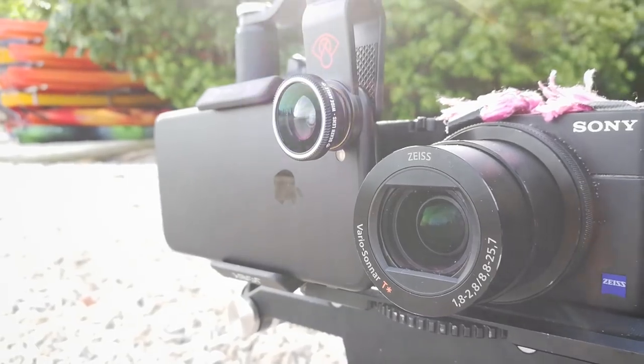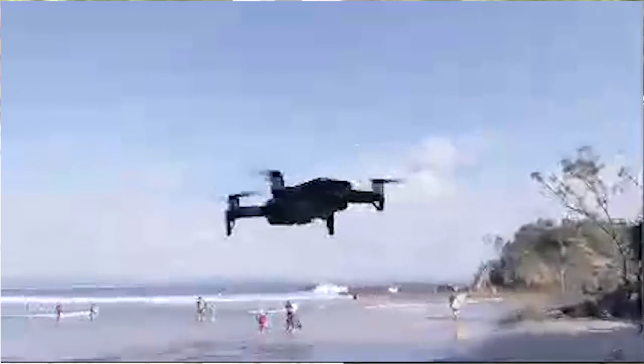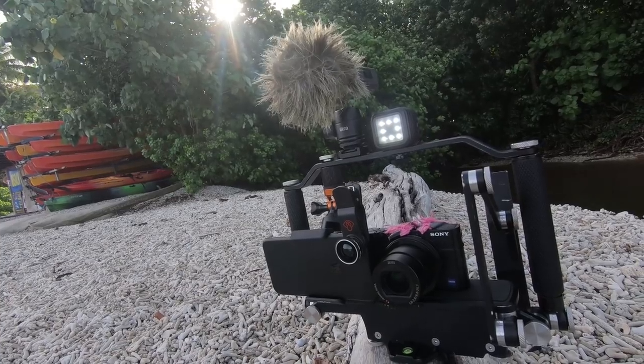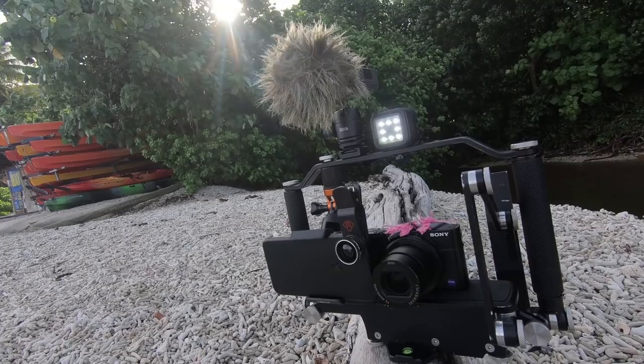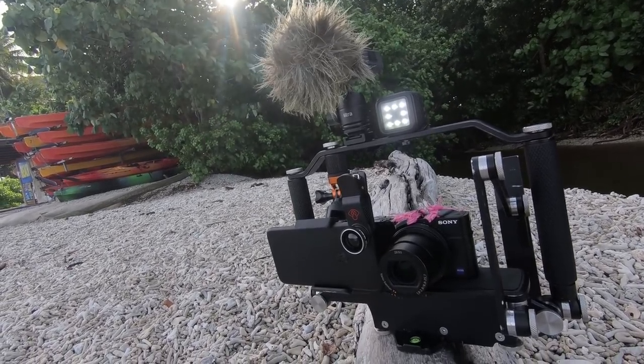But my rig is simple, it reliably streams, and it delivers a second higher quality version which gives viewers a reason to come back and engage with my channel again. So let's have a look at what makes up my rig.